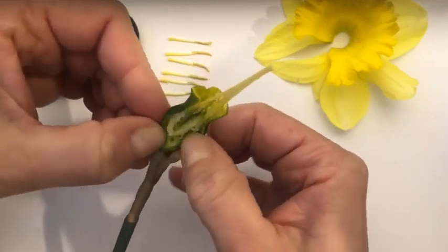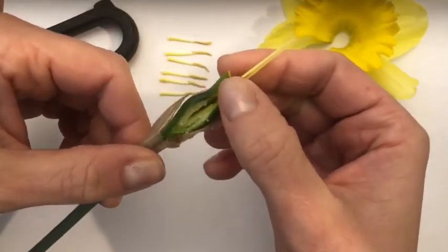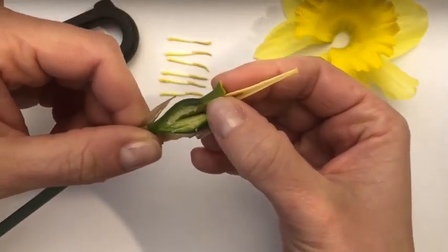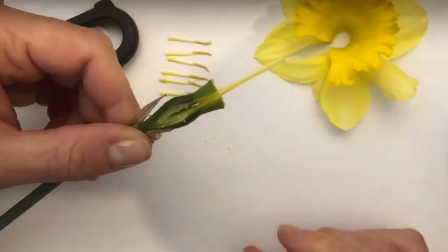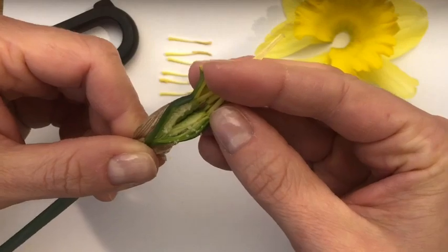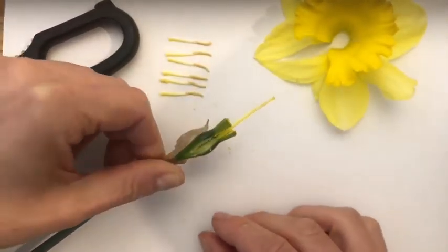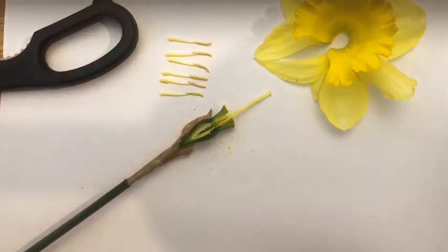The seeds in daffodils take a long time to mature and grow into new daffodils, so we actually usually buy daffodils as bulbs and plant them in the ground. But you can see here the different parts of a daffodil, and I hope you enjoyed dissecting in our virtual lab today.